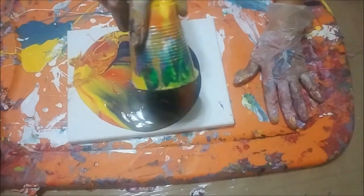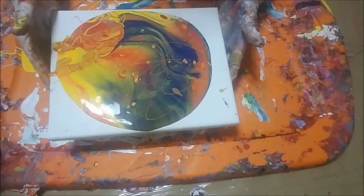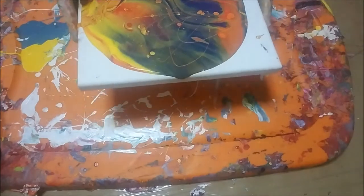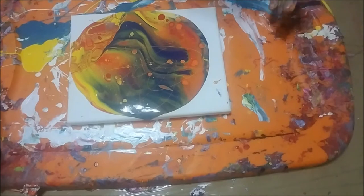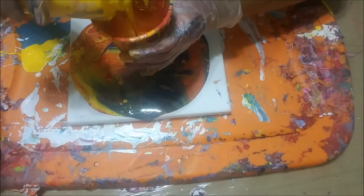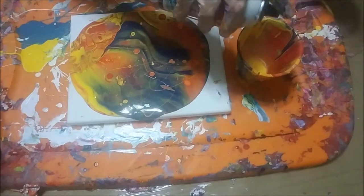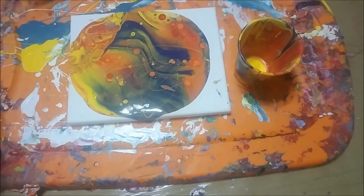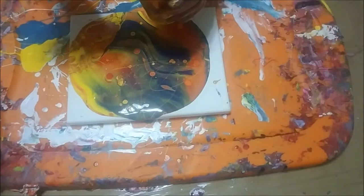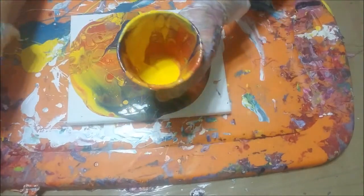Maybe put a couple lines in here — I don't know if that'll show up, we'll find out. I kind of like the yellow but I can just add some more yellow here, pour it out of the cup. These paints are old, they've been sitting around for almost two weeks. I'd rather have had more blue — I should have just done a little tiny bit of blue. Put a little more yellow in there, and orange.